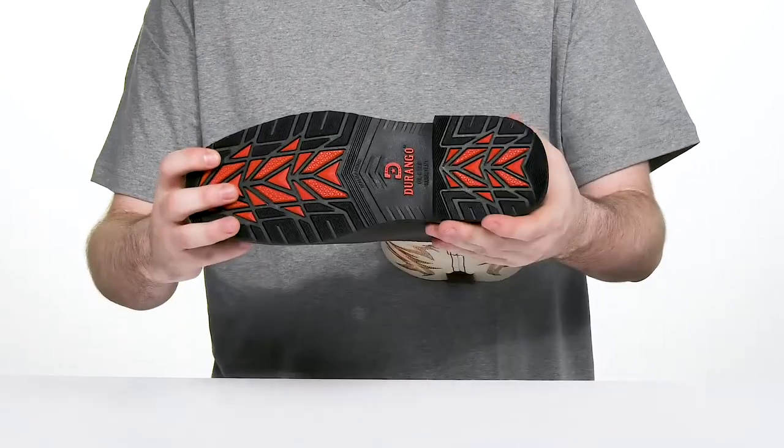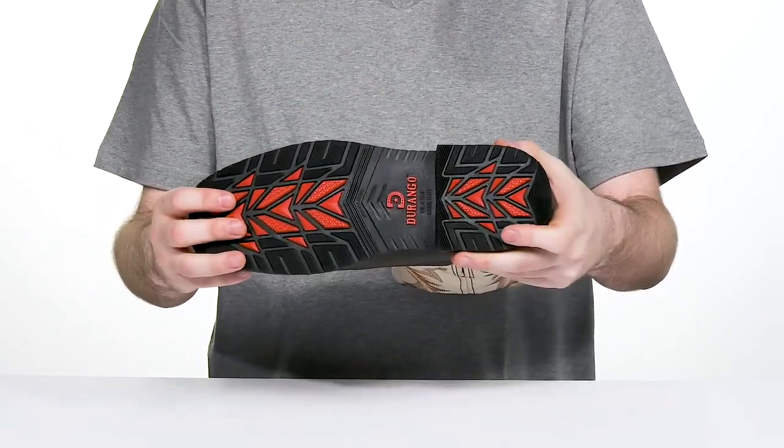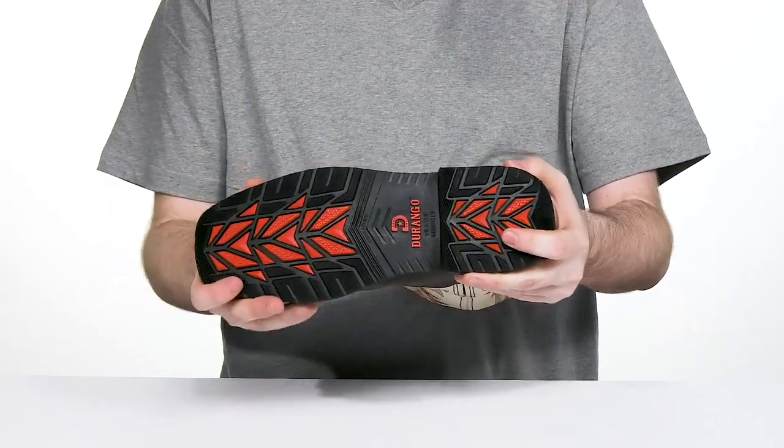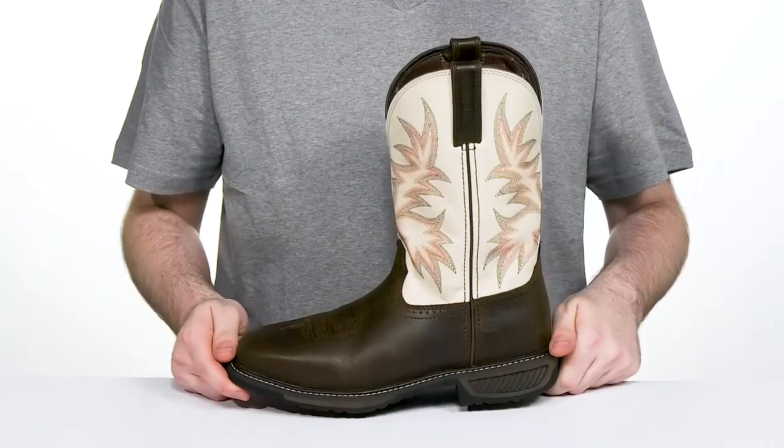The outsole is made with a strong rubber. It's oil and slip resistant, making sure that you stay sure-footed with plenty of flex throughout, keeping it abrasion resistant. It's also ASTM certified to protect from electrical hazards.